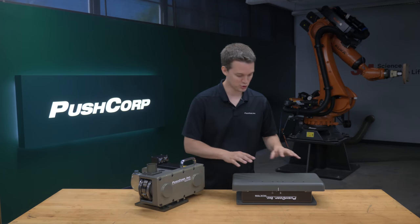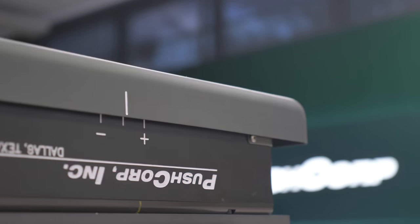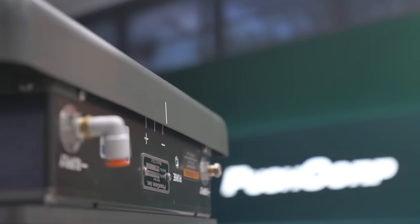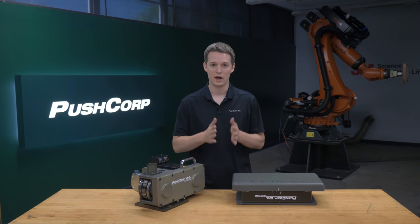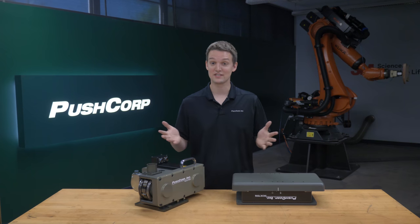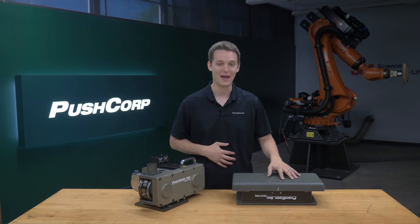We accomplished that with a PushCorp AFD82-3, a bench mounted passive compliance device. It has a linear stroke of 40 millimeters and a max force output of 100 pounds. Because the compliance device's main purpose in this application is to maintain constant contact, precise force is not as important. This is the reason that for almost all of our weld shaving applications, we use our passive tooling.